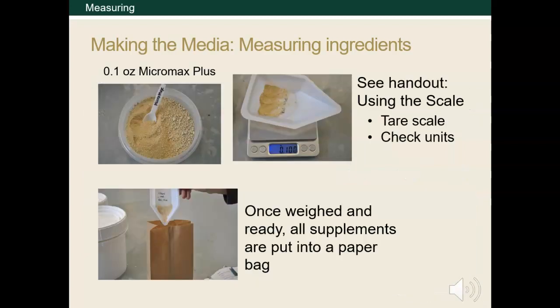Here are some images showing how to use the scale to measure the Micromax Plus. We only need 0.1 ounces. This is a small amount, so be sure to check your units. If you accidentally measured out 0.1 grams, you'd have only about 0.003 ounces. See the handout titled 'Using the Scale' found on Canvas. This handout covers how to operate a scale using a weigh boat, taring the scale, and then weighing your material. All of the additives, because they're such small amounts, are combined into a paper bag. This is the easiest way to mix them into the larger portions of the media.